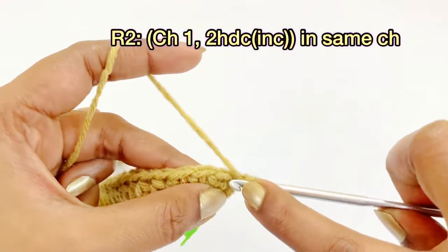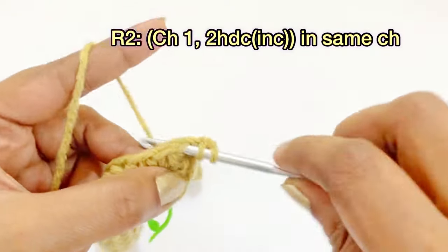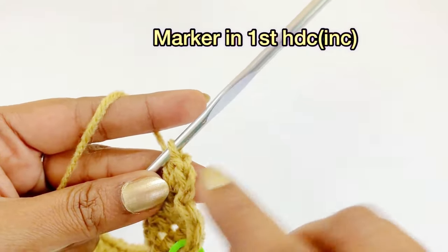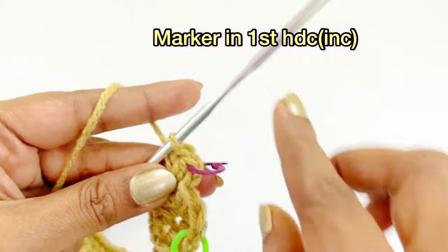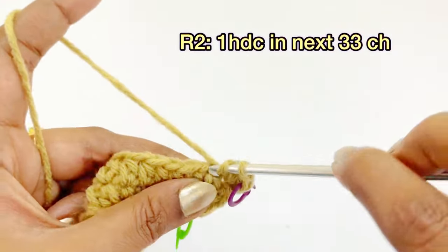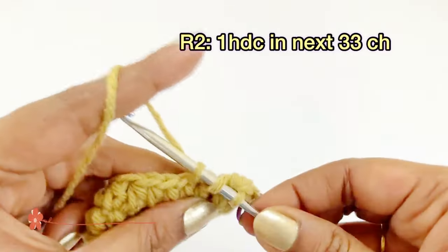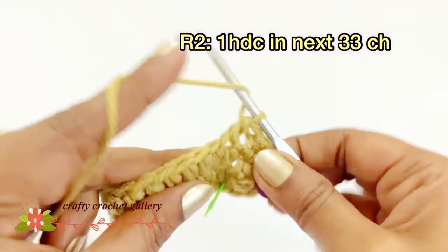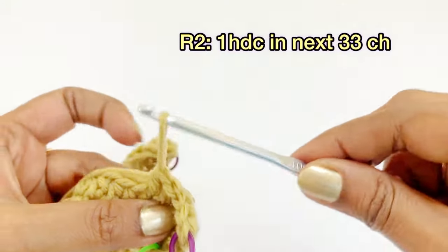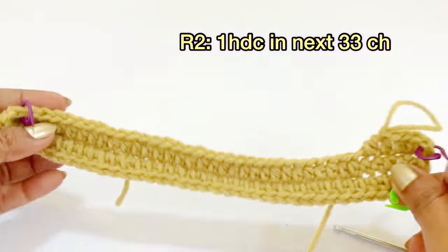For round two, begin with chain one, and into the same chain space work two half double crochet increases — first and second. Place a marker in the top of the first half double crochet increase. Like the previous round, work one half double crochet in the next 33 stitches. Count and work until you reach 33 stitches.